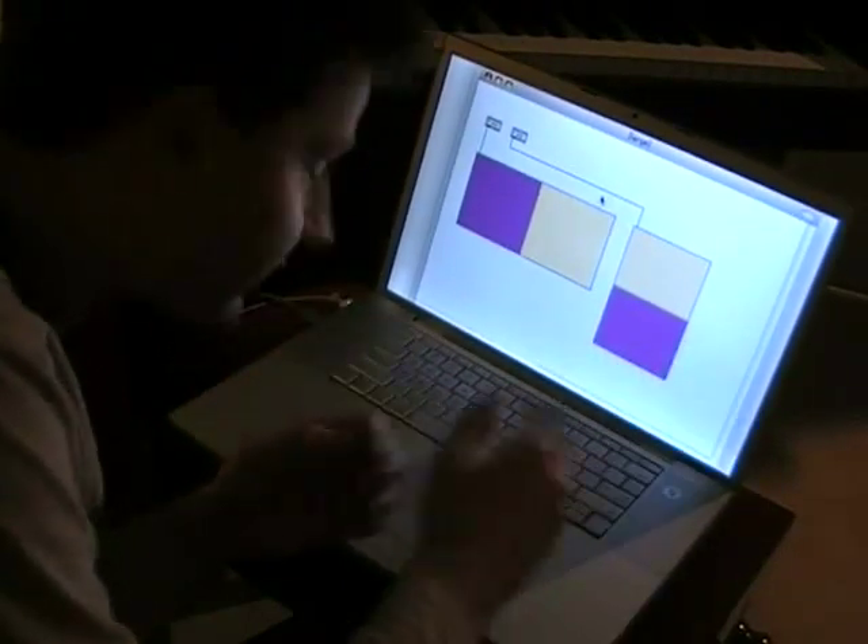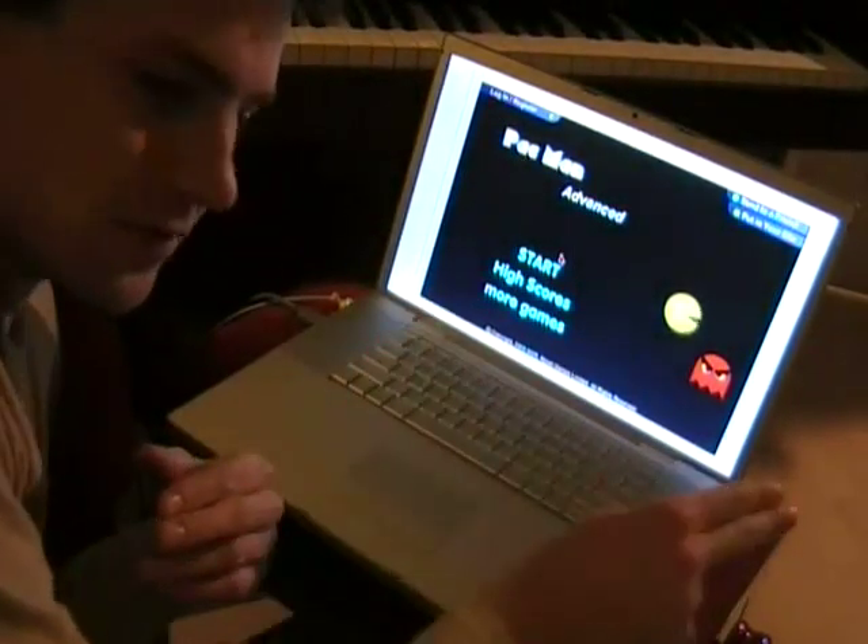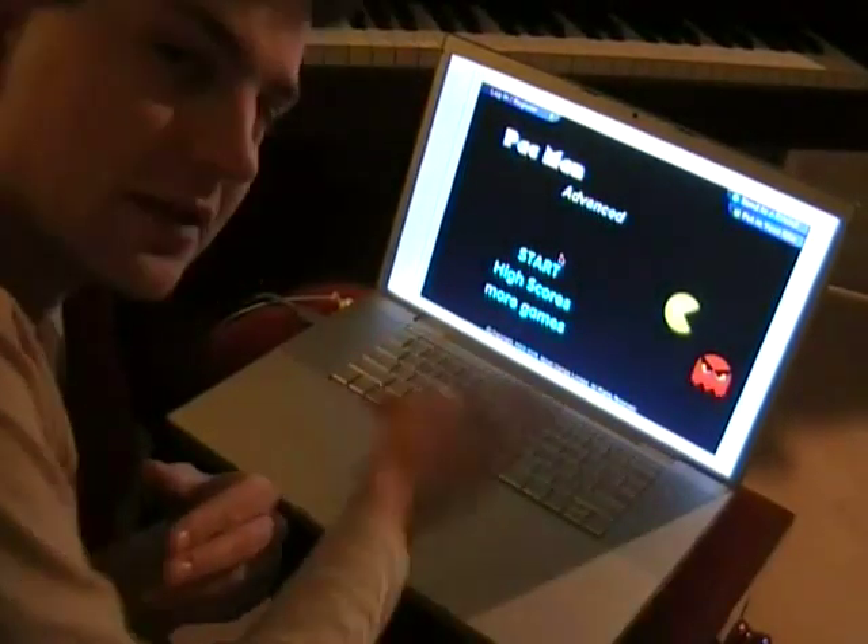So what I'm going to do is route that information into a game of Pac-Man, so when I tip to the right the Pac-Man will go to the right, and when I tip to the left he'll go to the left, and up and down.